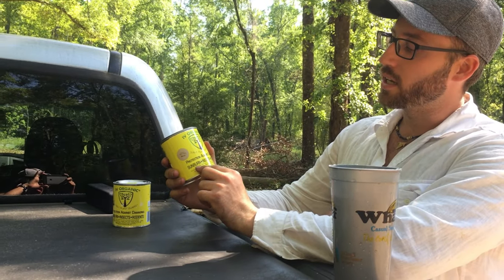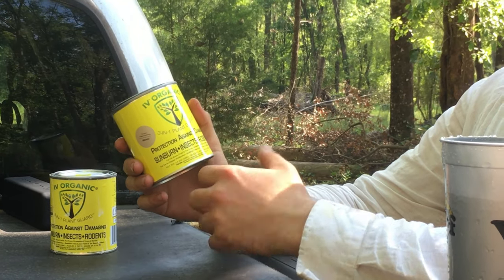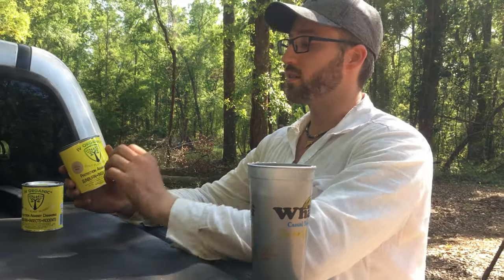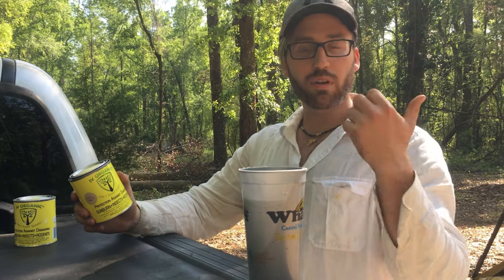It protects against sunburn, insects, and rodents. My issue is I have problems with beetles and rodents, so I'll be painting these on as a plant guard on all my trees. Let's go mix this up — I'll show you how to mix it up and then we'll go put it on our plants.